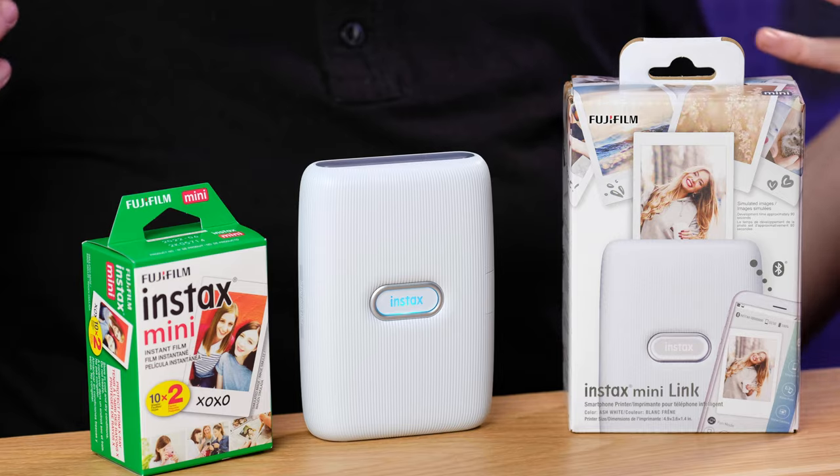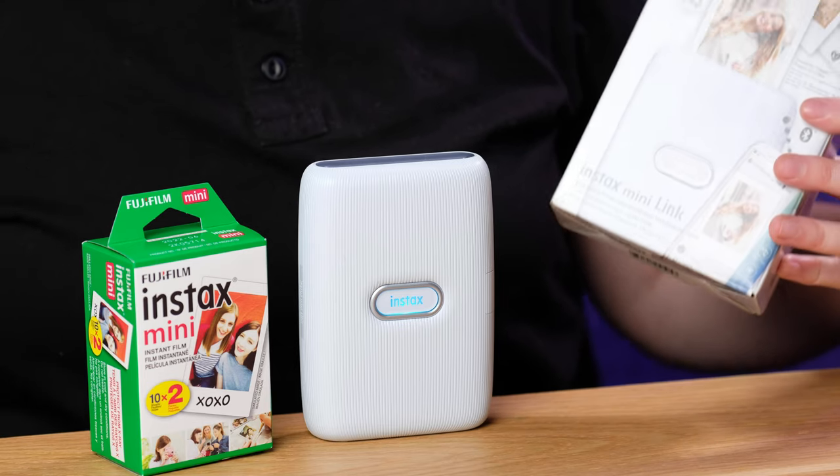Hey, welcome to Honest Reviews. Today I'm going to be taking a look at the Instax Mini Link, which is an instant film printer for your smartphone.